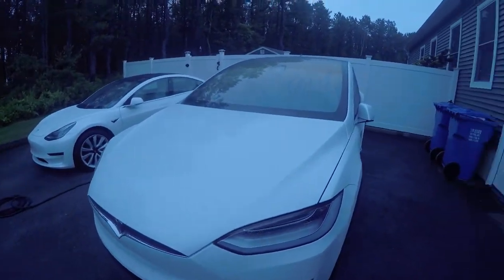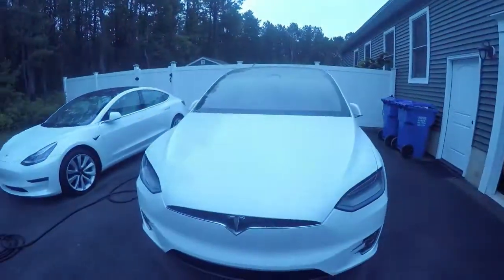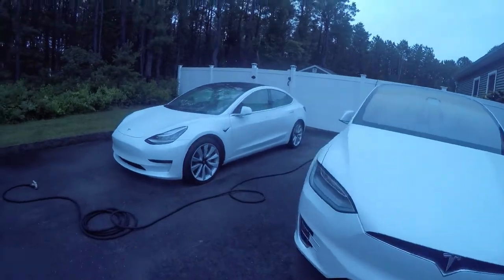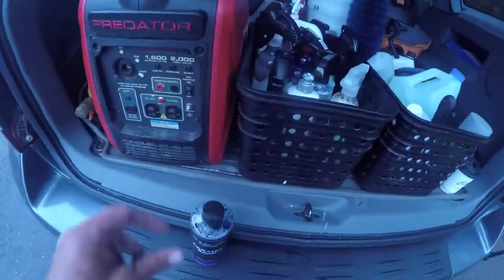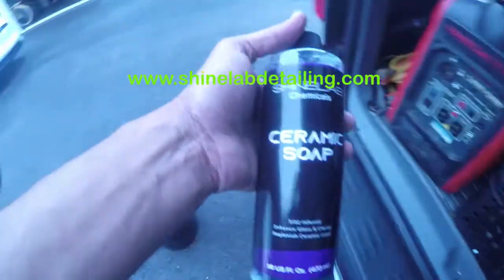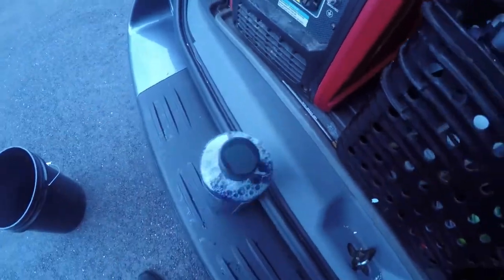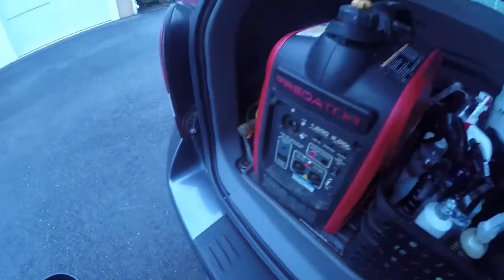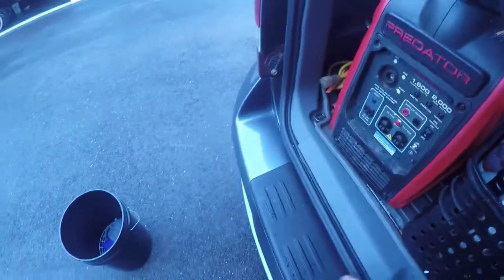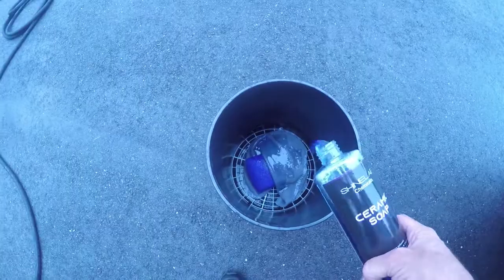It's supposed to be about 90 degrees, but good thing we have an indoor space to work with. I'm going to go ahead and get this washed using the Shine Lab Ceramic Soap — just a little bit in the bucket.